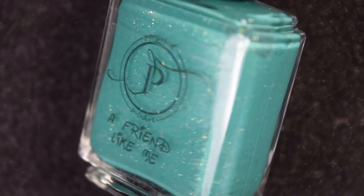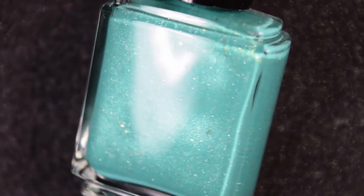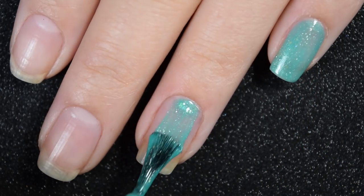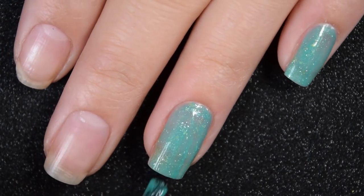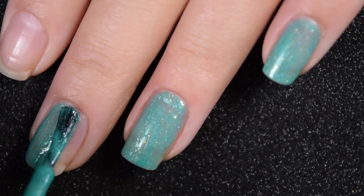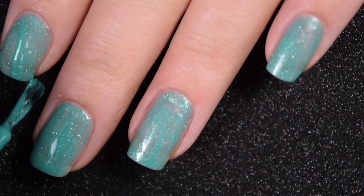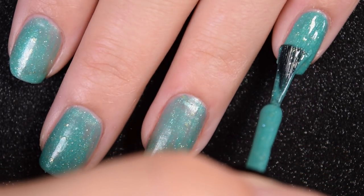Next up we have A Friend Like Me, a green-toned teal base with a couple of different-sized gold flakies, a gold shimmer, and hollow micro flakies. Here's our first coat — this one has a good formula, very opaque on the first coat but not completely, so I'm adding a second coat. No running, pulling, or staining; it stays right where you put it just like the I Am Custom Color shades, and you get a ton of flakies out without having to shake the bottle.